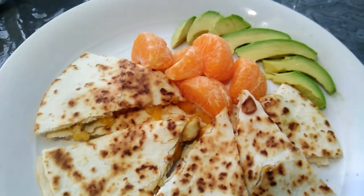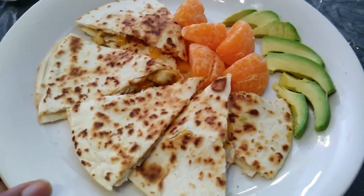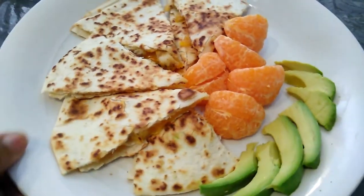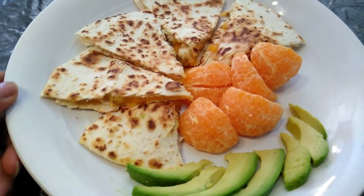And even though I didn't have guacamole, I have another avocado, so there you go. And I'm going to have some mandarin with it.